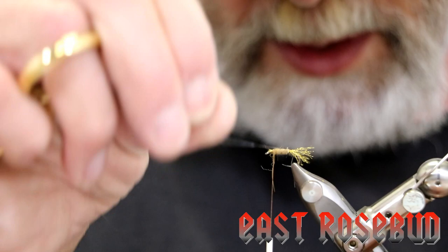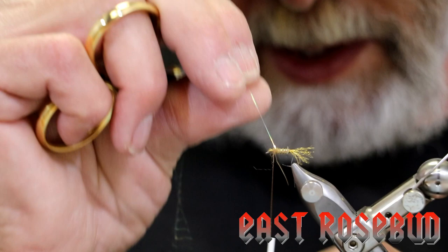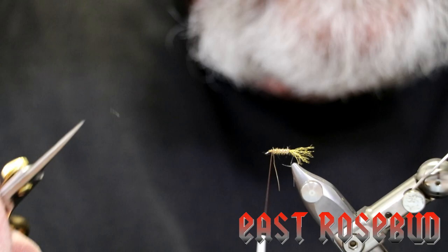Now we'll take our single strand of pearl crystal flash and wrap several wraps of ribbing. The caddis pupae when they emerge are typically enclosed in a bubble of air that they generate between the nymphal shuck and the adult. This ribbing helps give this fly just a little bit of glitter to simulate that.